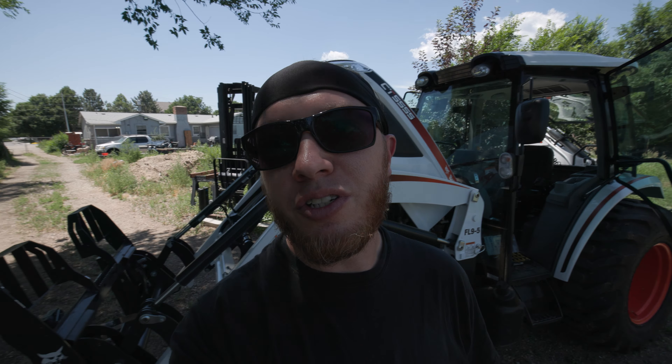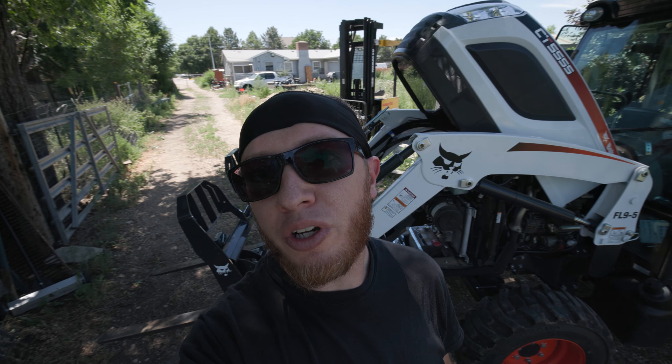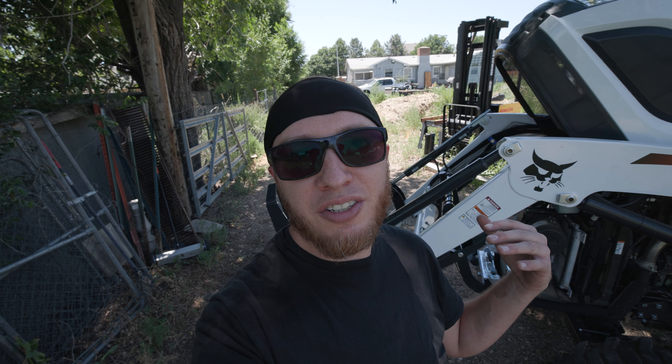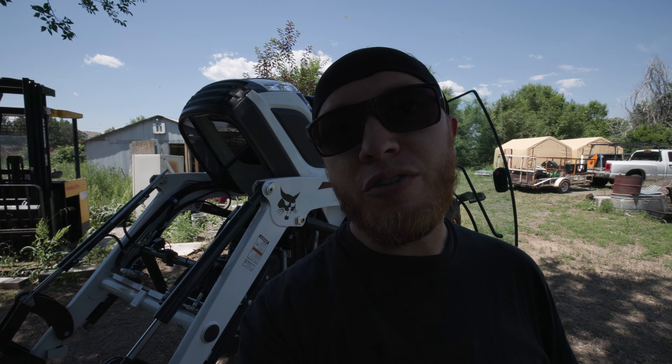One of the main issues on these tractors is just how big the engine compartment is, especially when you're using the fork attachments. It's very hard to see exactly what you're doing, especially with standard forks. I have some fork extensions coming that'll help a little bit, but really the proper solution is to put a camera up on the front of the tractor.